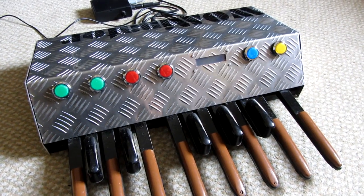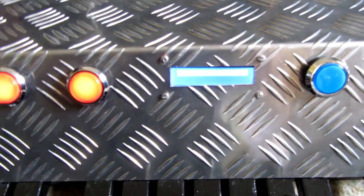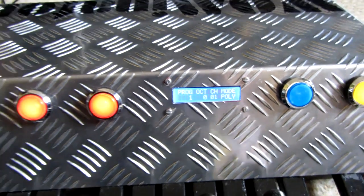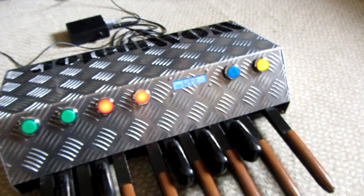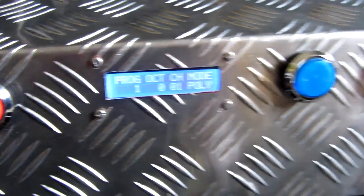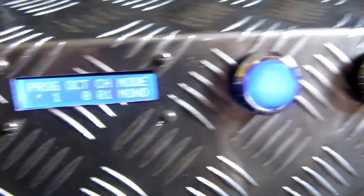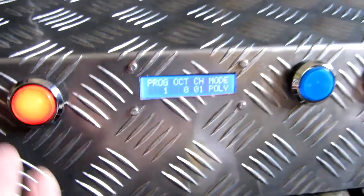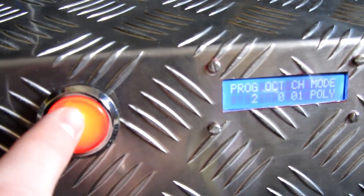Just to take you through the operation of the unit, first we'll power it up. By default it starts up in polyphonic mode. The mode is indicated both on the LCD display, and also the button here will glow in and out if it's on monophonic mode. You'll start up on MIDI program 1, and using the red buttons here, we can toggle through the MIDI programs.